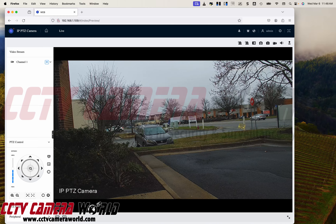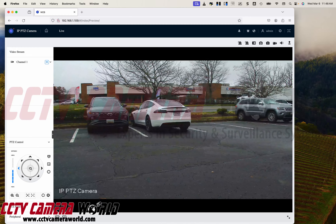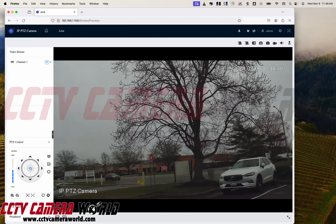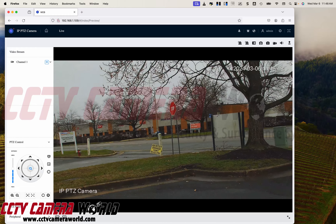On the left-hand side, I've got my PTZ controls. I can actually move the camera. I can use 3D targeting to zoom into a specific area, and the camera will zoom into it, and I can keep on going.